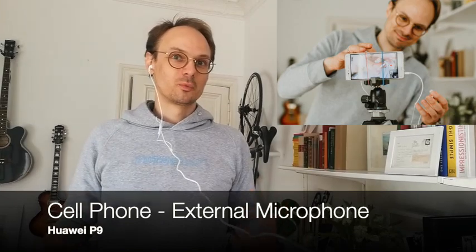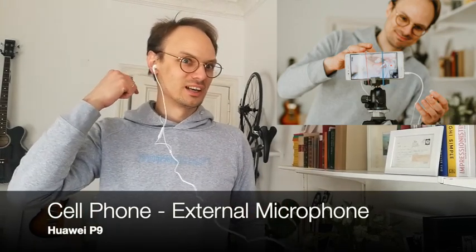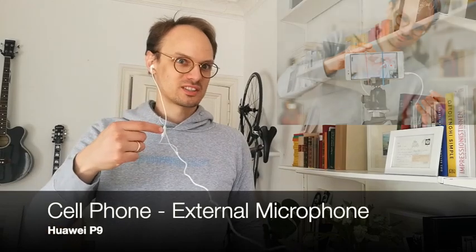This is now our setup with the same cell phone, but now I'm using the cheap headphones that came with the cell phone and using the internal microphone of the headphone, just to see how the comparison between a microphone designed for speech and the internal microphone will hold up in this recording setup.